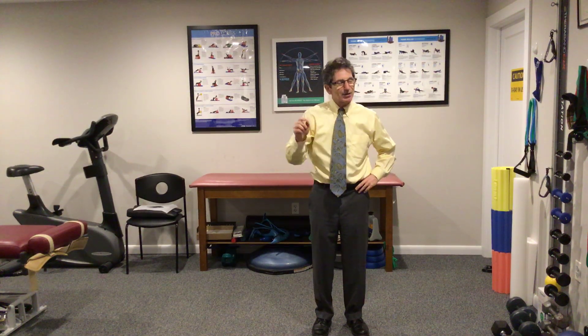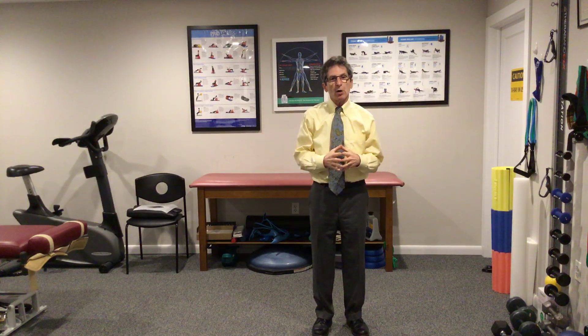It's a great day to talk rehab. I'm Dr. Don DeFevio. Thanks for tuning in. It's trapezius muscle of the month — that's what we're talking about.